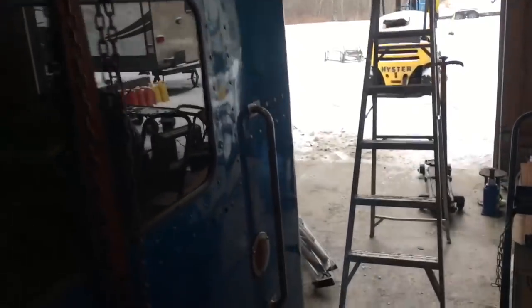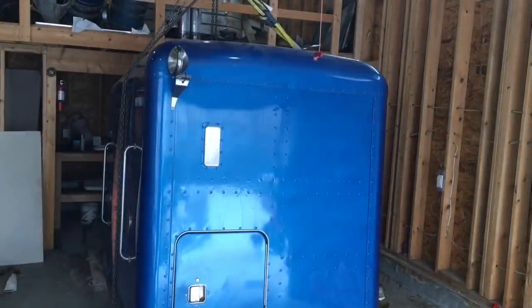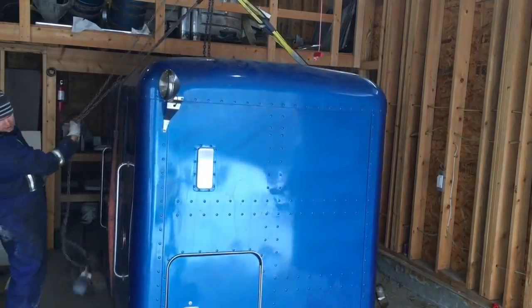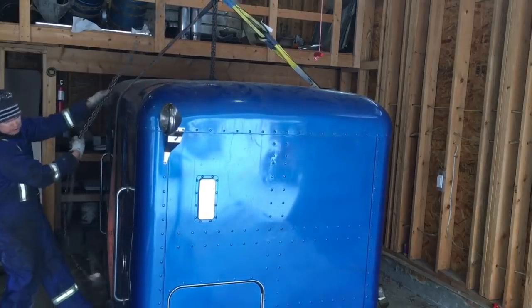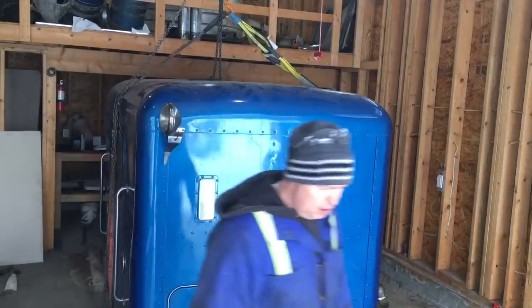Now I can get the forks under the old sleeper and basically just fly it out of here — I'll just be able to back right up and slide it right behind the cab. I had to do some slight adjusting to the beams to get it straight. There we go, ready to be lifted.